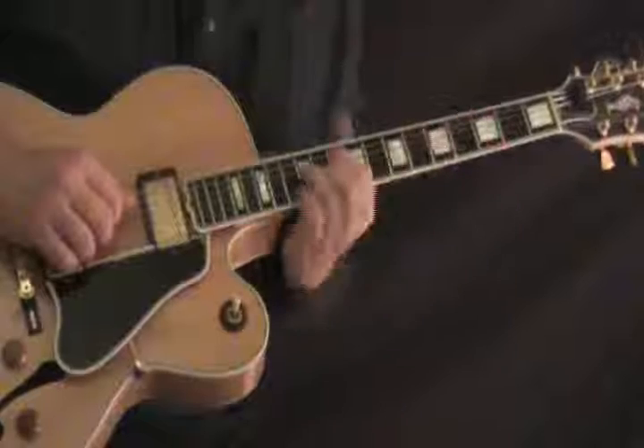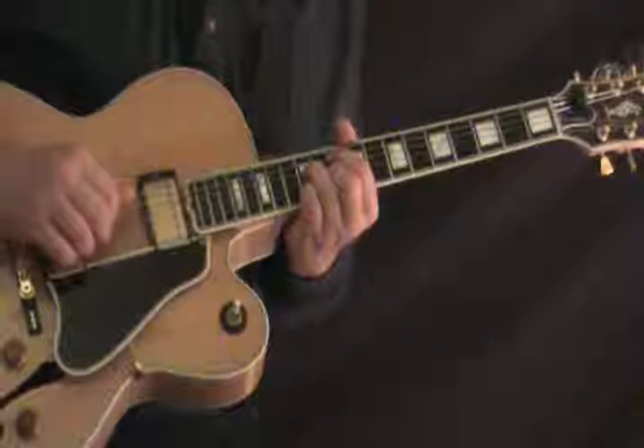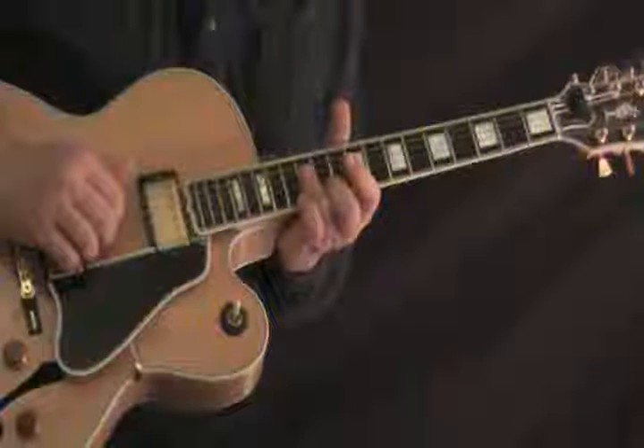Gmaj7 — your standard major 7 shape up here at the 10th fret — and then the melody line, just barring straight across on the G, the D, and the B strings.